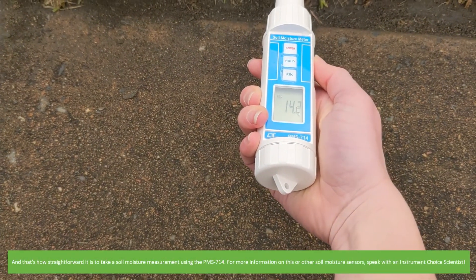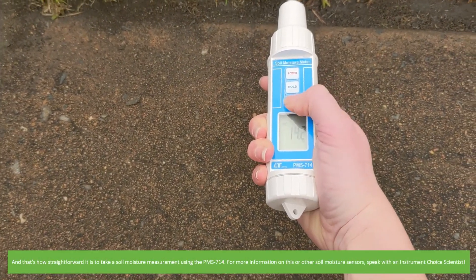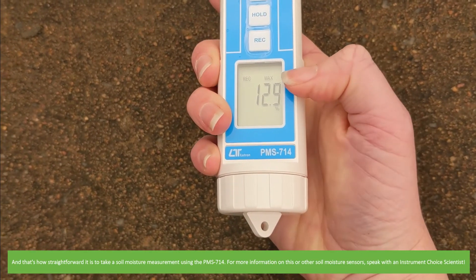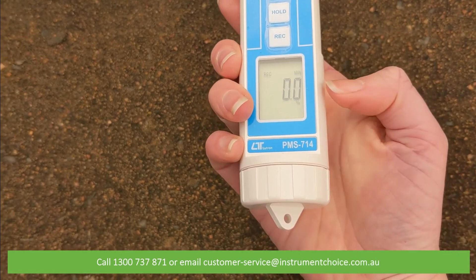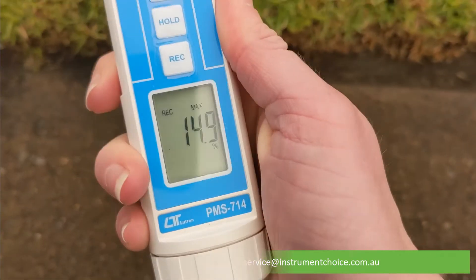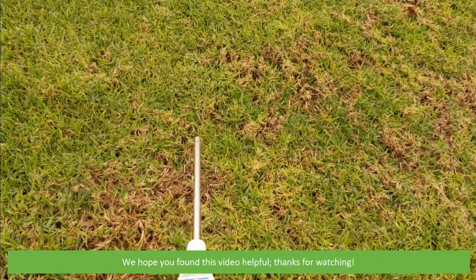And that's how straightforward it is to take a soil moisture measurement using the PMS714. For more information on this or other soil moisture sensors, speak with an Instrument Choice scientist. Call 1300 737 871 or email customer-service at instrumentchoice.com.au. We hope that you found this video helpful. Thanks for watching!